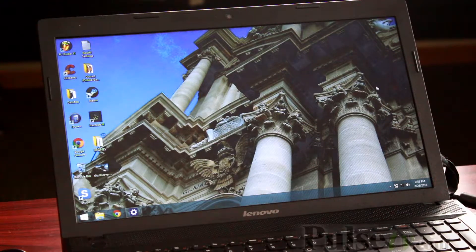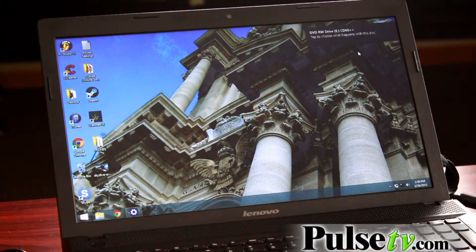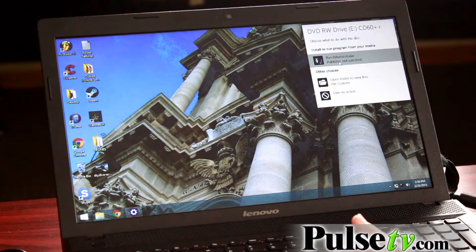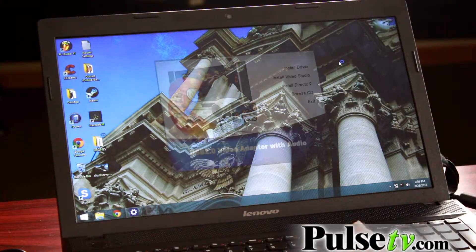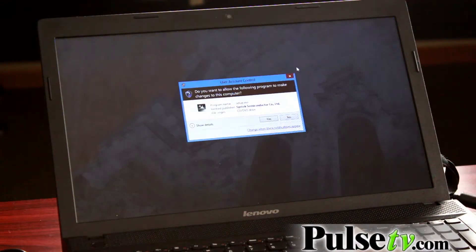To install the Height Media Saver, insert the CD into the disk drive, click on the pop-up, and run the auto-run. Install the driver. Click yes to allow the computer to make changes.